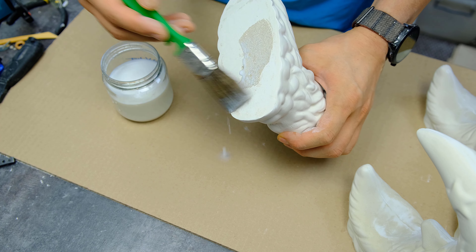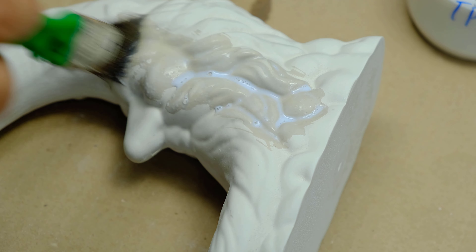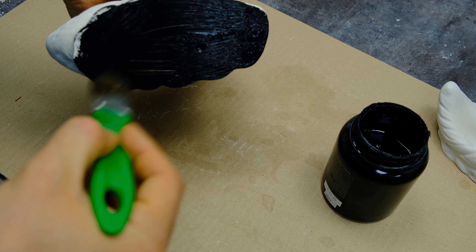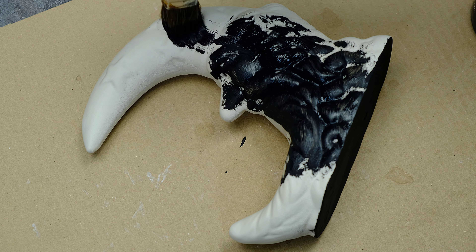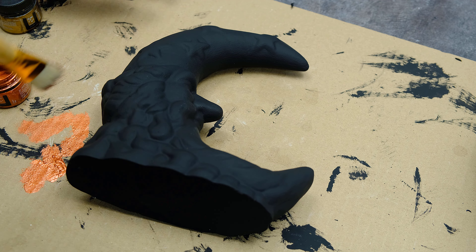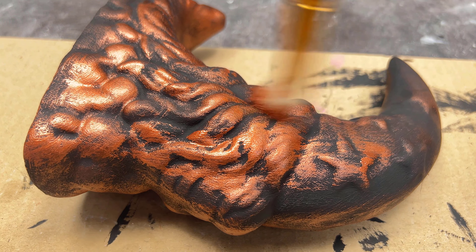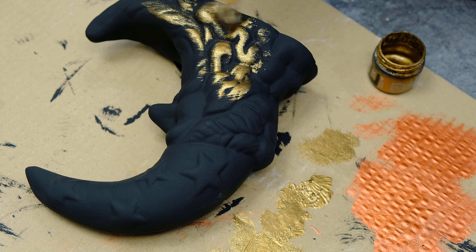I apply a wax separator so that the silicone does not stick to the model. In this project, I use liquid silicone for casting with a hardness of 30 units.